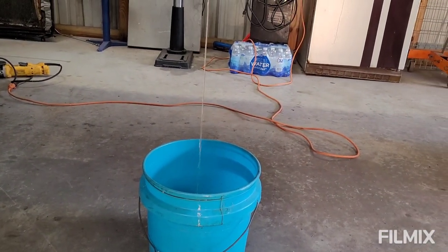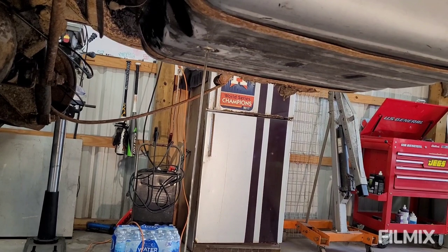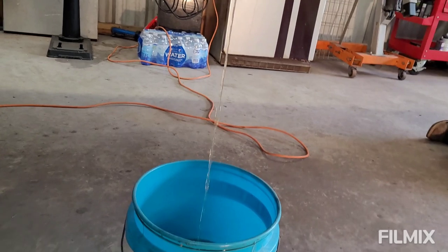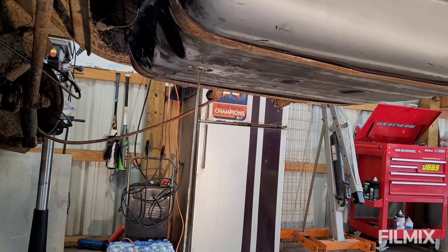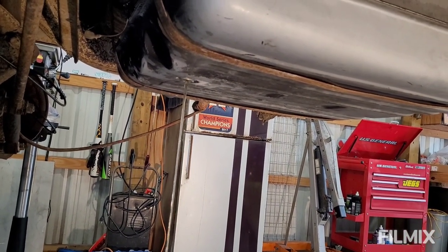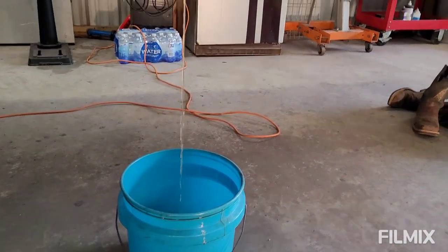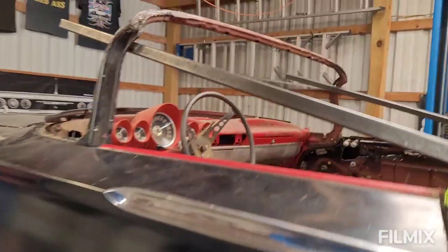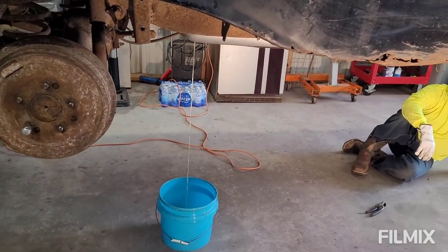We're about to drop the gas tank but it's got a drain plug, so we're just going to drain the tank. I think we're still going to take it down though. I've never seen a drain plug like that — maybe it's a '59/'60 thing. I'm going to put this gas in the Lincoln because it's three dollars a gallon. So far that's all we've done and we've got some braces on it. We're going to drop the gas tank before we use the plasma and then start cutting. Moving right along — I think we've only been at it an hour.